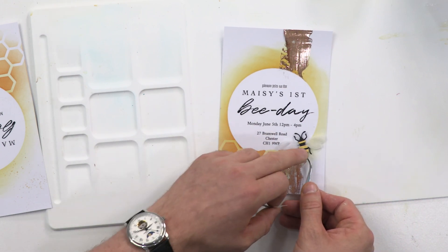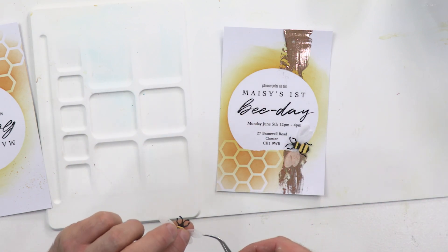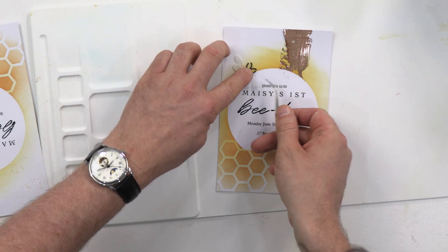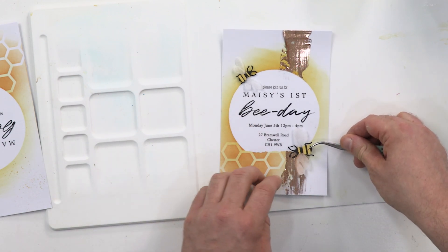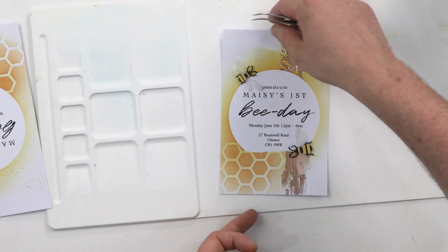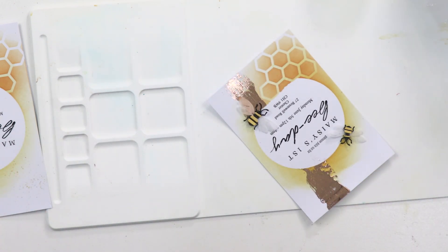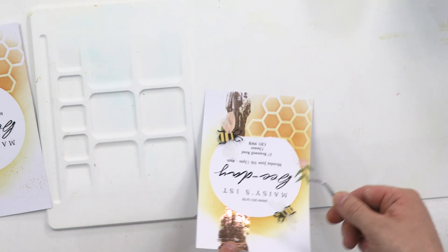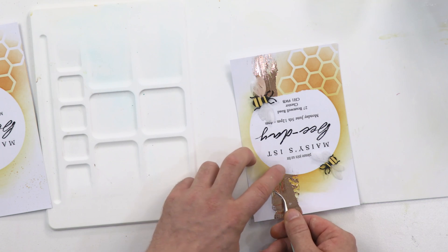What you'll notice about these — I'm using foam tape for one — is that the wings are made out of the stencil film, which is a really nice effect, just along the edges. I'm not happy with where I've put that bee there, so I'm going to pick them up and turn them slightly. And there we are. So finally, the last thing to add on this make — there is a small floral element that comes with this set. I love this tiny floral element. That's all it needs. And I've gone for some pink.